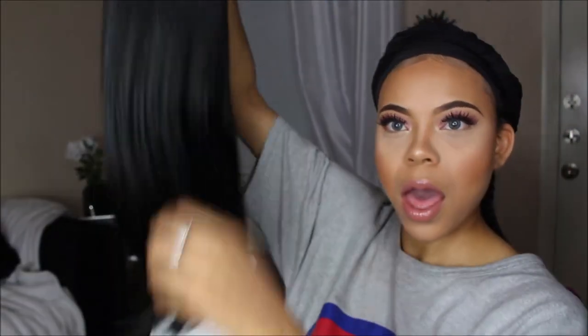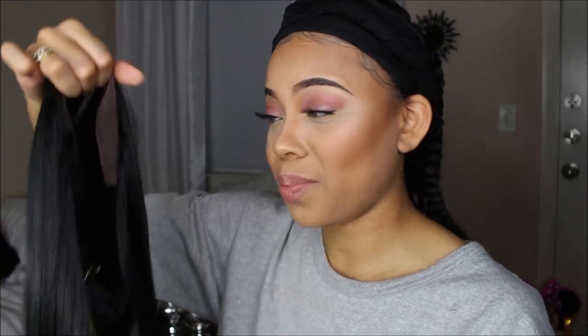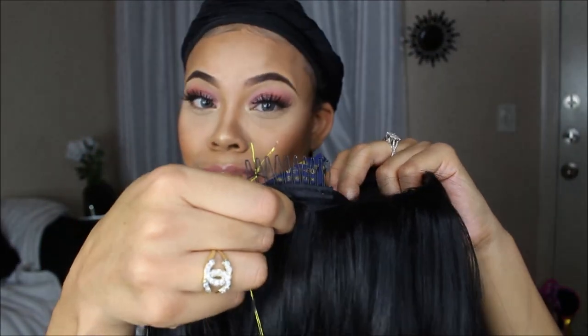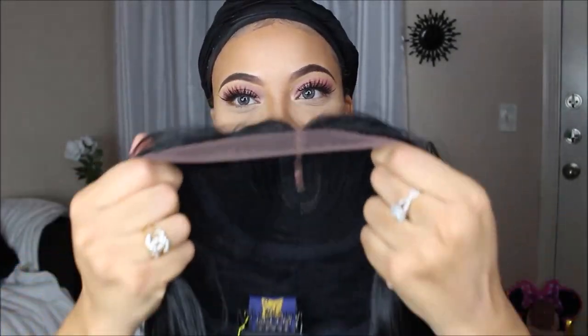Straight out the package. It's not super long — it's about 16 to 18 inches, probably 16 on me. It has the lace at the front, soft lace, with two combs in the front and one at the back, and of course the straps. If you got a big head like me, this wig is for you.